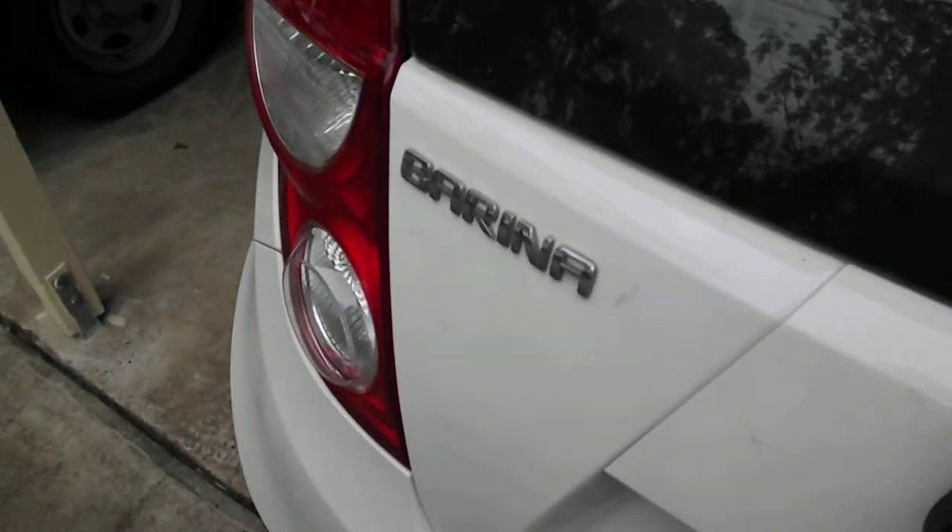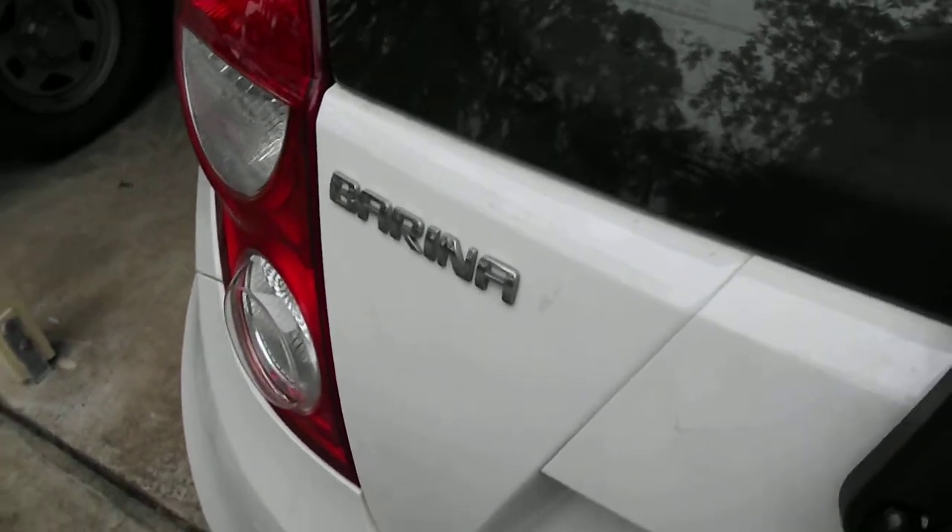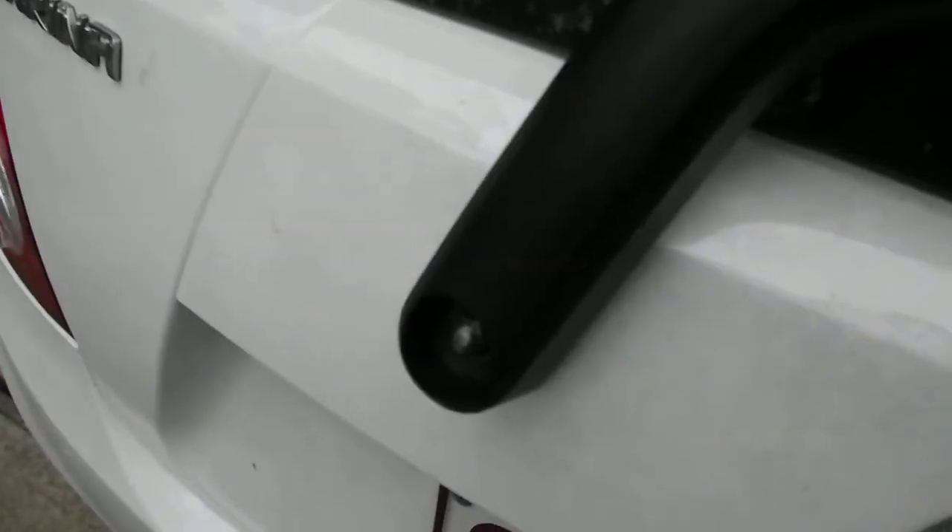I just want to show you quickly how to take the rear wiper arm off the car. Now this is a Brener — I've done another one about how to change the wiper blade. I've taken the cover off this and you can see the nut in there. Sorry it's a little bit dark. Now that requires a 10 millimeter socket to undo. It's quite easy.